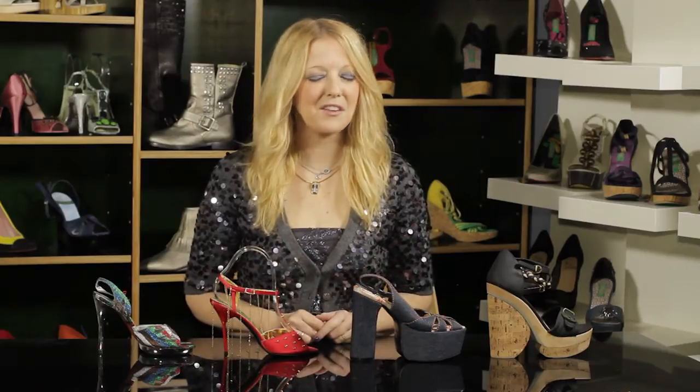So make sure you keep in mind the shoe size and the style, and you're going to look great.